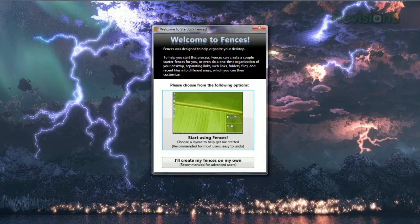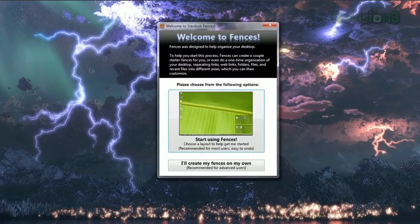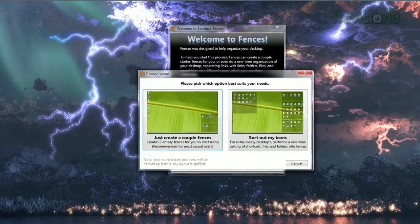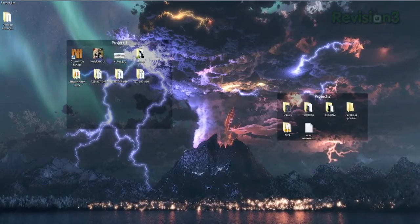Once installed, it'll ask you if you want help choosing a layout or if you want to create your own. If you're not familiar with Fences, click the first button. Then depending on how cluttered your desktop is, choose one of the two options and it'll get you started. From there, you can drag and drop your desktop icons into each area, move them around and resize.